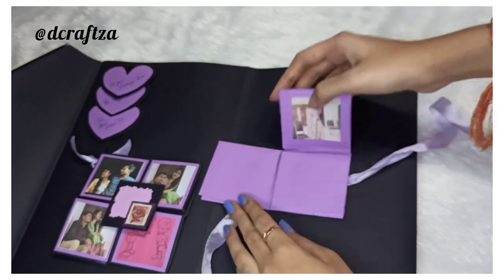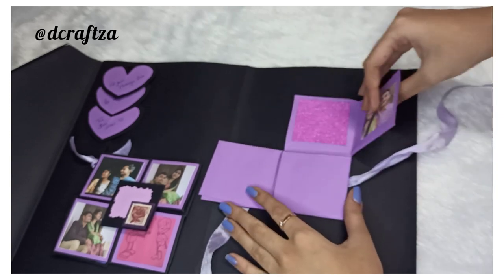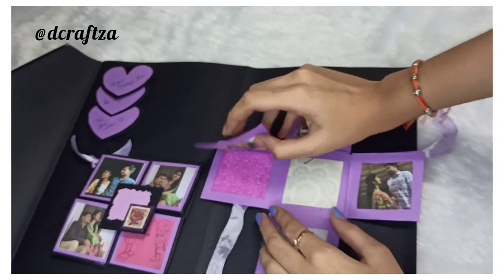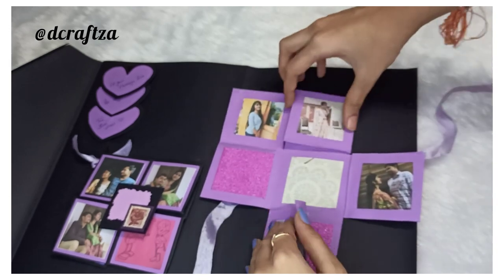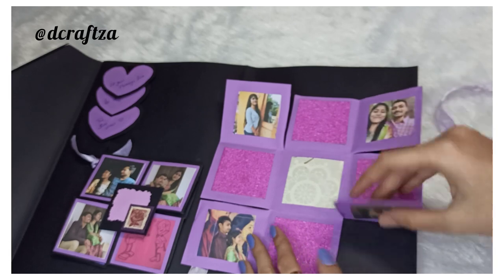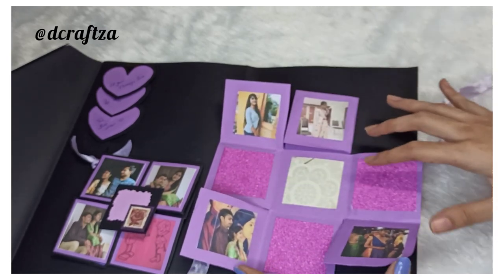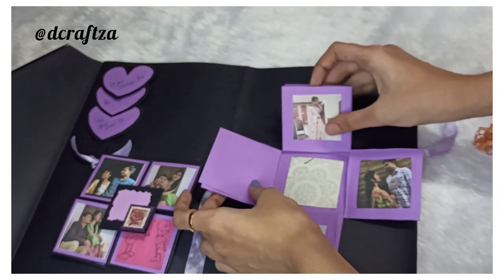Here there is one more card — it's just like an open card. It opens like this, and then you can open it further like this. You can stick photos over here and stick more photos if you want, and also write messages.